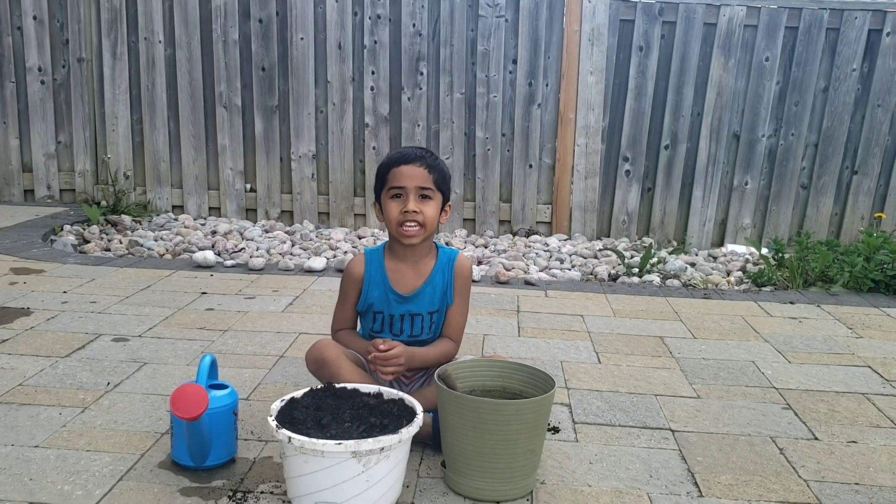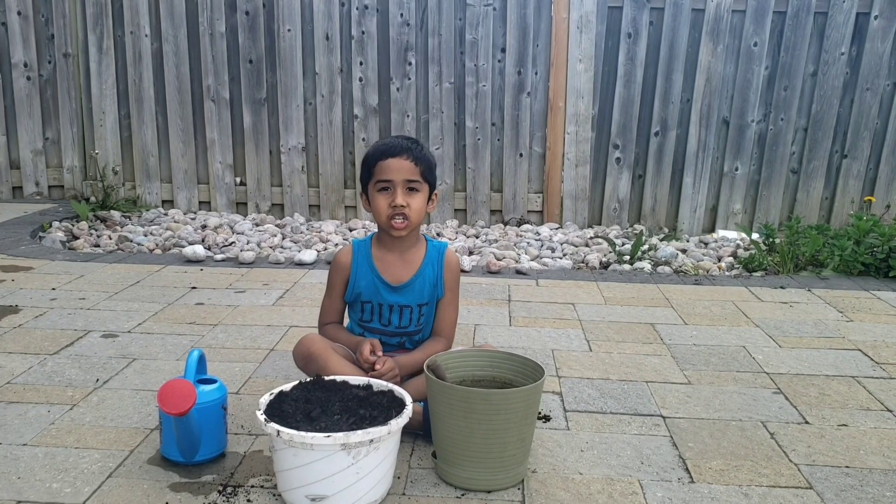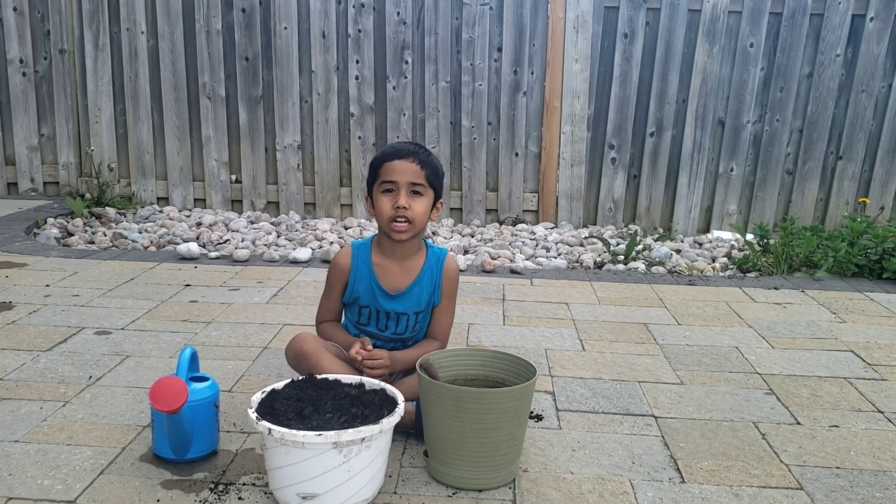Hi kids! Welcome to Kissing PA Time! Today I want to teach you how to plant a cucumber seed.